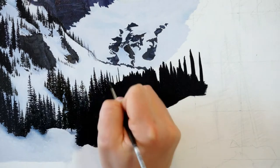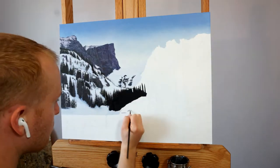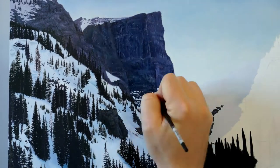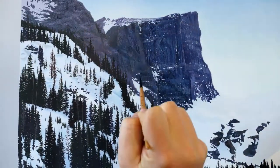My tip for painting this amount of trees is to really look for the variety in the shapes and lines so that you're not just doing the repetitive shapes over and over again. And honestly, at this point I needed a break from the trees, so I decided to go back into the snow details in the mountains.